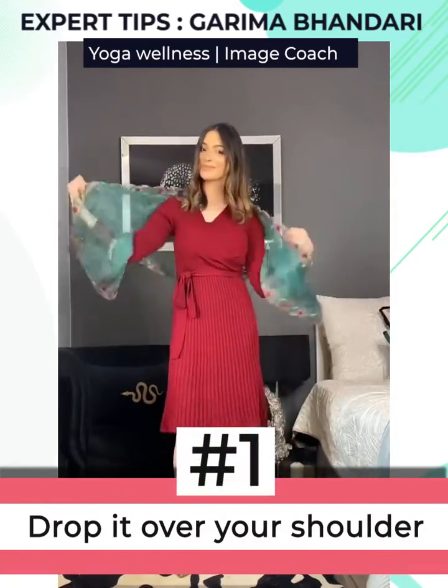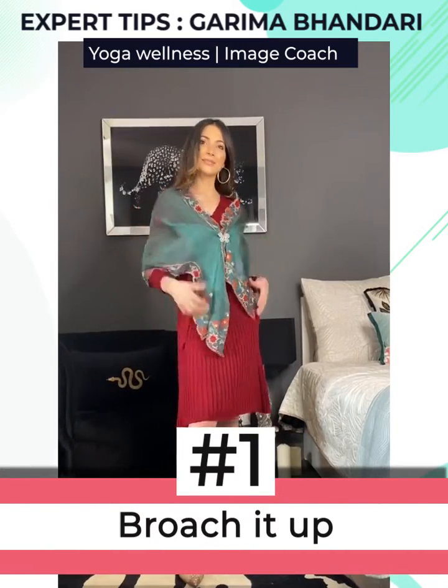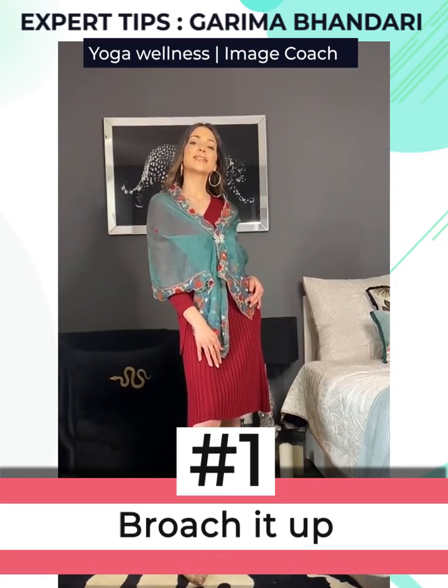The first one is super easy. All you have to do is drop it over your shoulder like so, and then crisscross it in the front and scrunch it up to add some style. Then style it up with a fancy brooch like this.